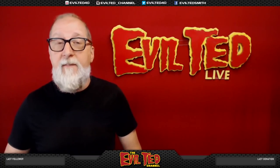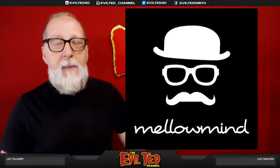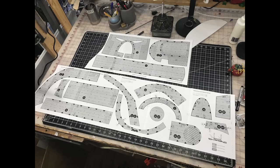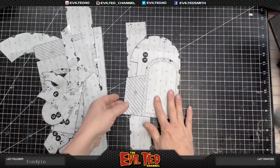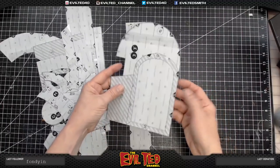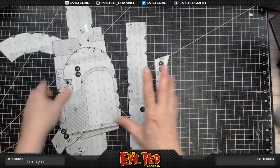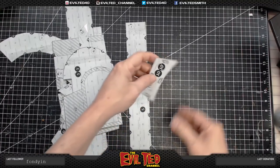I went on Etsy where my friend Mellow Mind had a 40k Warhammer Space Marine helmet pattern — that's what we're going to be making today. I downloaded the patterns, taped them together, and spray mounted them onto poster board, which makes it easier to transfer into foam. I went ahead and cut them all out.